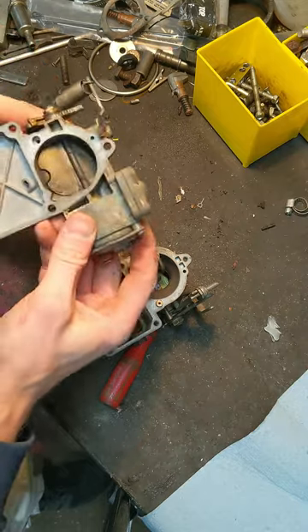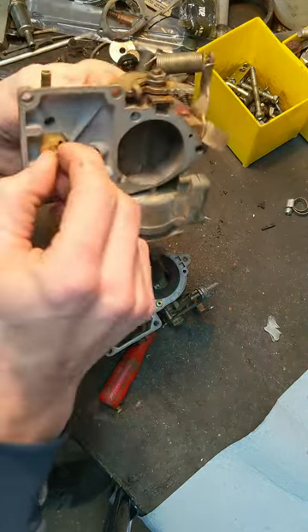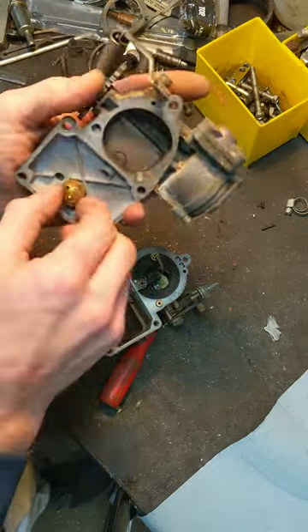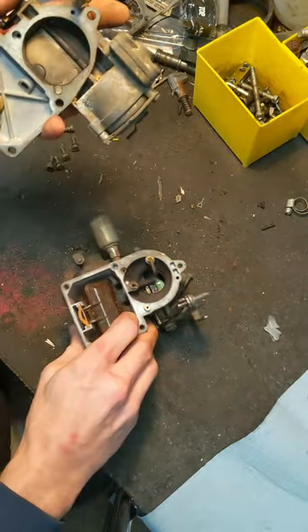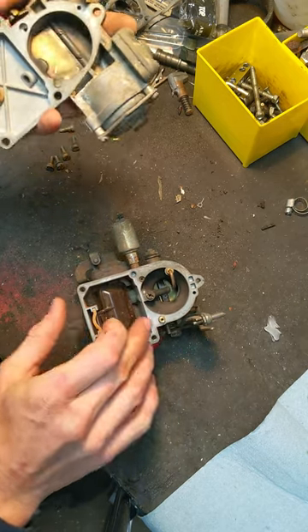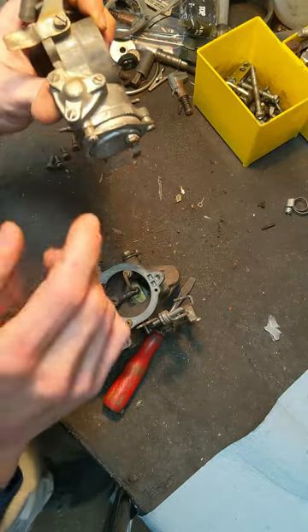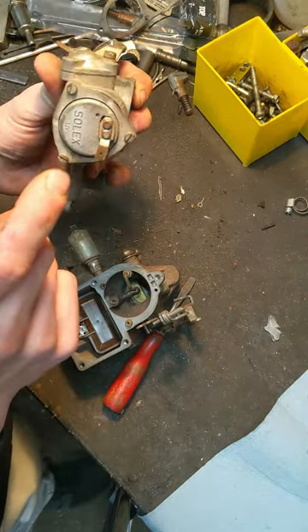So the top half — fuel comes in through here. You've got your float needle here, and your float is down in here. That's this little gray thing that flops around. I'll try to explain that a little better in a second. Let me tear off this side here; we'll see what's under that.